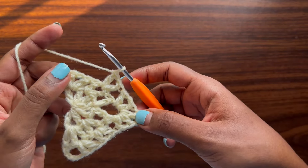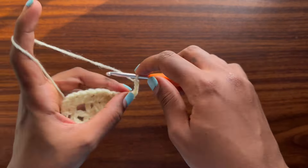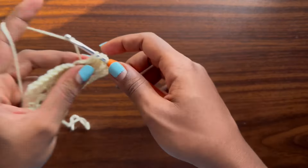The chain of four counts as a double crochet and chain one, so we already have a double crochet, a chain one, and another double crochet. We want a total of seven double crochets separated by chain-one spaces. Continue: chain one, third double crochet, chain one, fourth, chain one, fifth, chain one, sixth, chain one, and the seventh. Once you place your seventh double crochet, pull on the magic ring to close it up completely. You should have seven double crochets, each separated by a chain-one space.